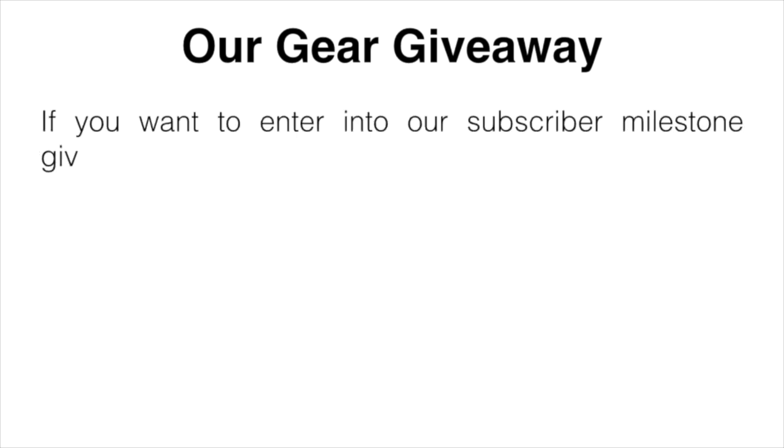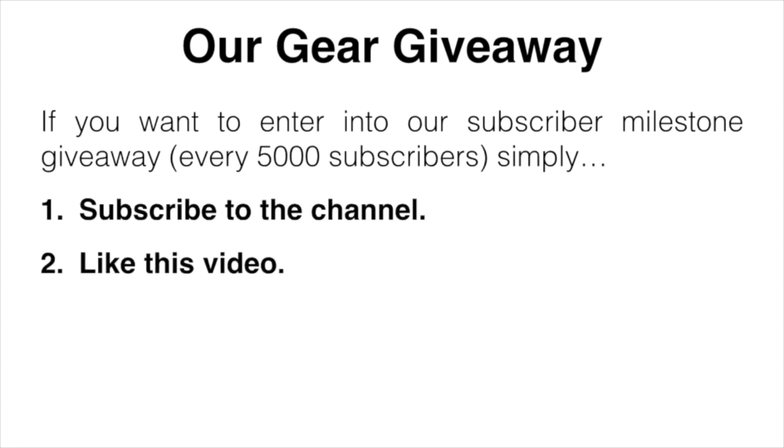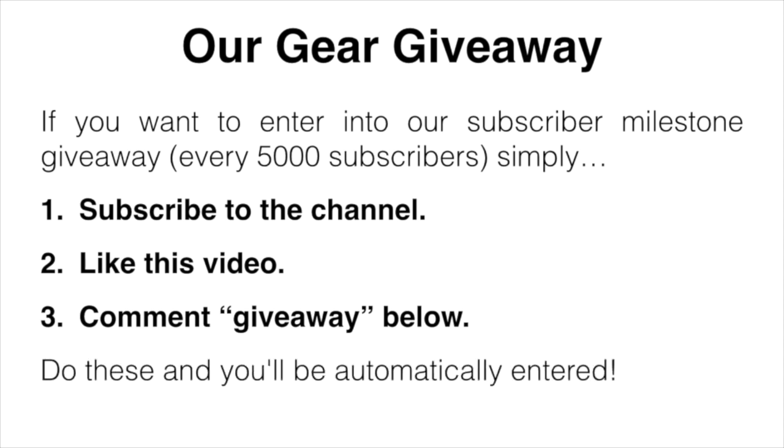Before we get started, I'll mention our gear giveaway. If you want to enter, we're doing one every 5,000 subscribers — simply subscribe to the channel, like this video, and comment 'giveaway' down below. Do those three things and you'll be automatically entered.